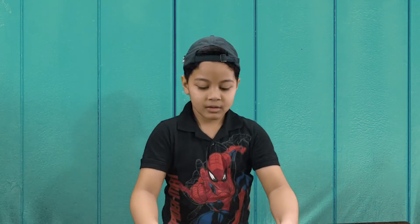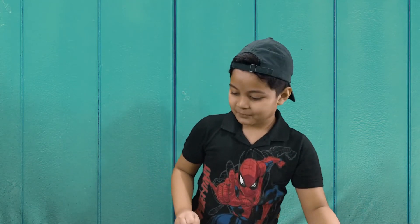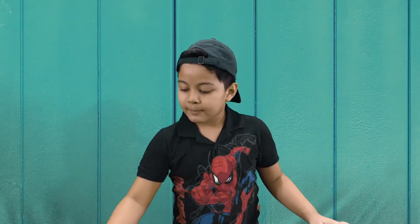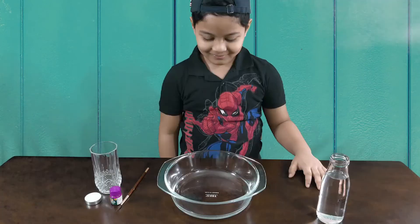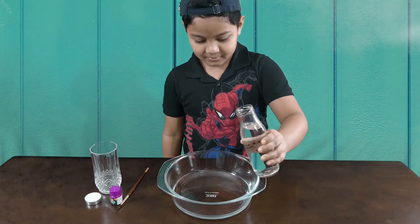Now let's start the second experiment. For the second experiment you need a big bowl, water, any color, a tea light candle, and an empty glass.